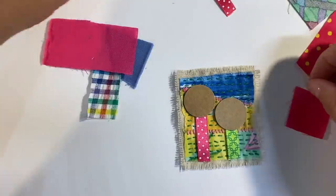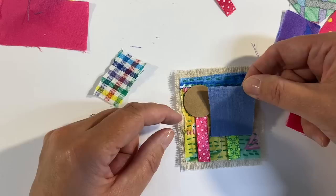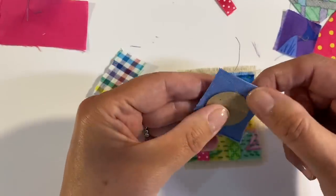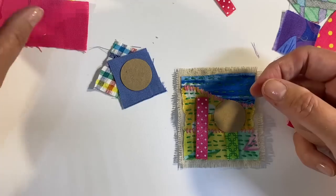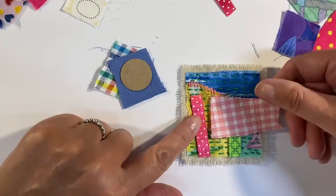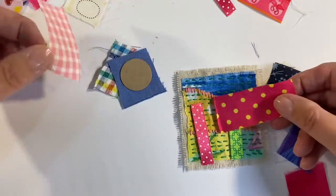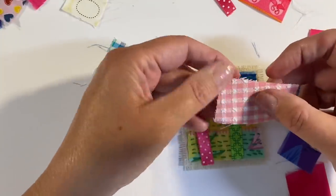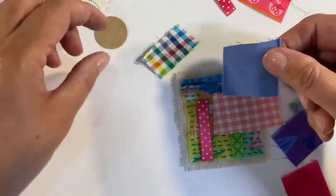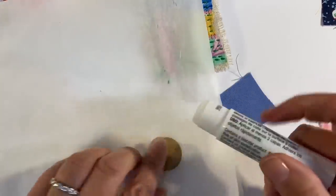I need to decide which fabrics I want to use for my trees. I've got some pink, some lovely purple, a lovely lavender that might go quite well. I'm thinking I'll glue the fabric down to the little discs just to give them a bit of structure. I've also got gorgeous gingham. I don't want two polka dots in a row, so I'm thinking maybe this and just the plain lavender on this one — decision made.